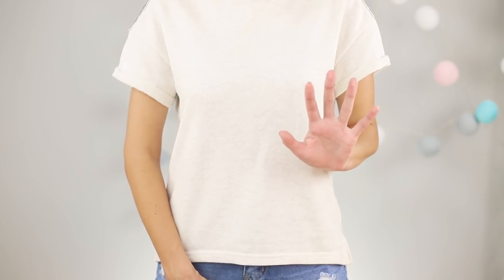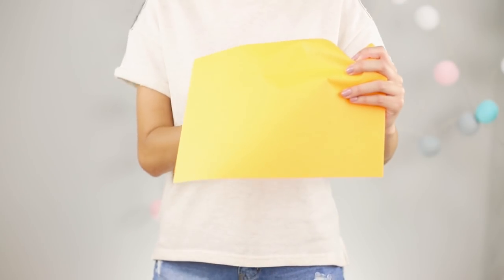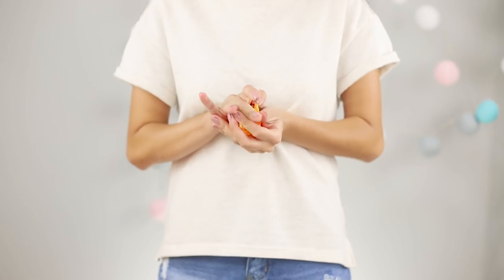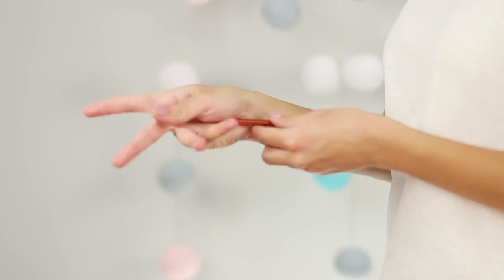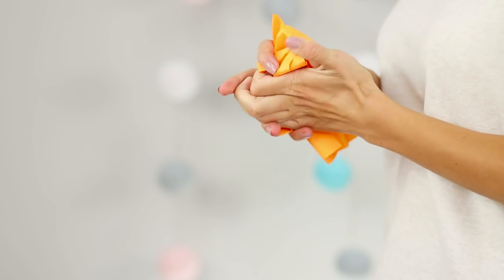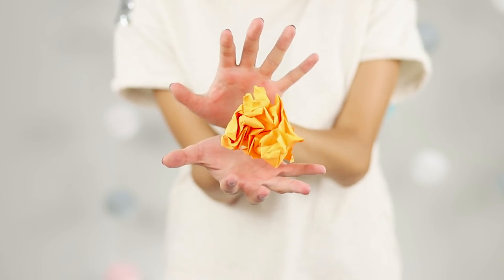Our next trick begins from the index finger. Cover your finger with a sheet of paper and crush it into a lump. Separate your hands — crumpled paper begins to soar between them. The secret is a simple pencil hidden between your wrists. When you raise your upper hand, the paper lands on the palm. When you lower your hand, the paper floats up into the air.